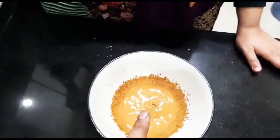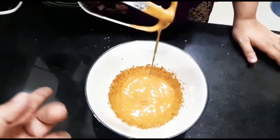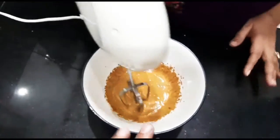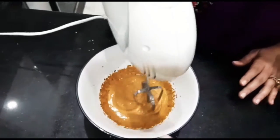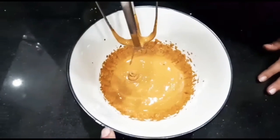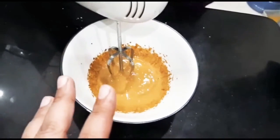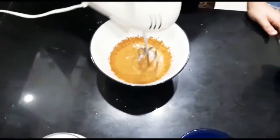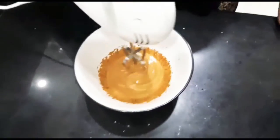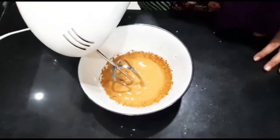Now let's look at the consistency. After the first attempt, it has been better and mixed, but we have to make it more thick. You can see how beautiful it is — sort of like a caramel type or camel-brown color. Now we will show you the third step and blend it again for a final look.